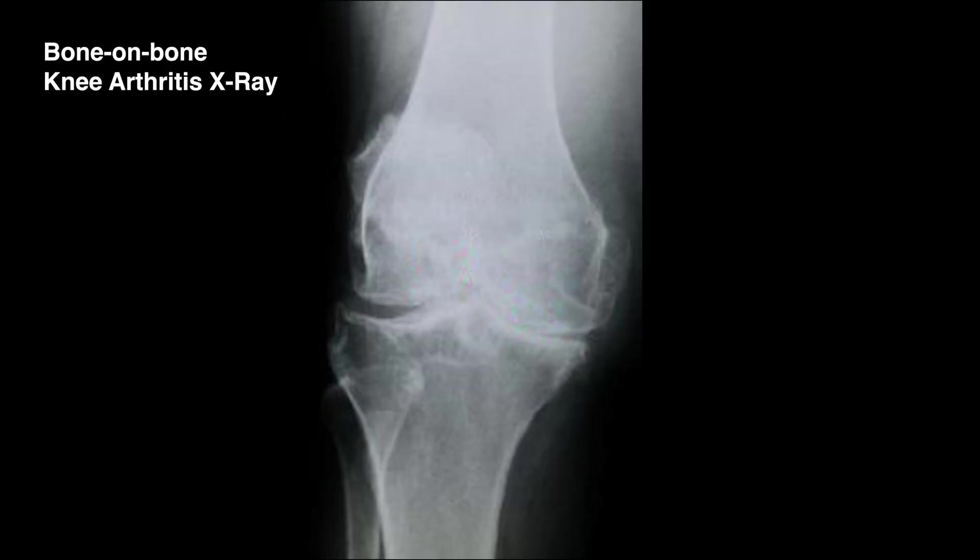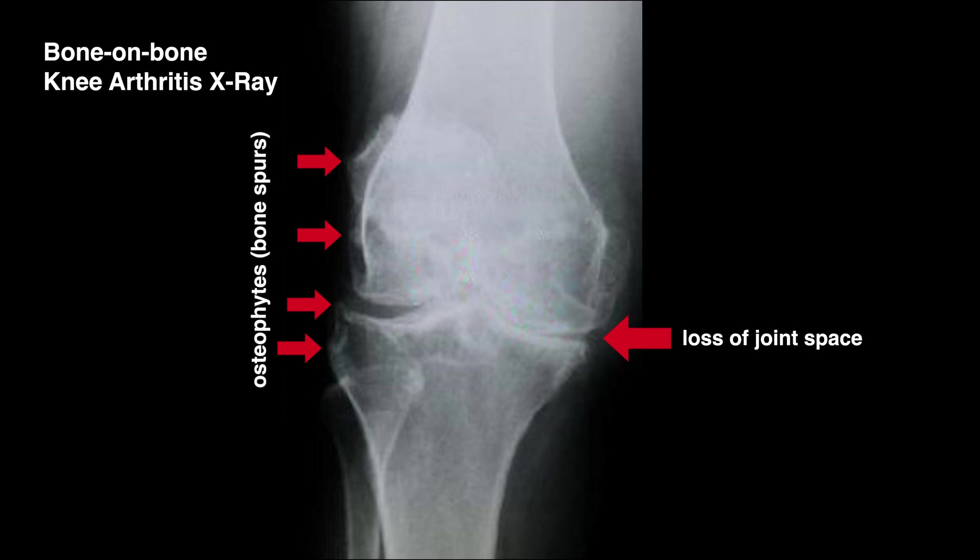Check out this x-ray right here — you're looking at a bone-on-bone knee arthritis x-ray. There are three main things that come out. First, you'll see decreased space in the joint between the thigh bone and the knee bone. Second, you'll see osteophytes on the edges — pointy corners not typically visible on a normal knee because there are growths of bone coming out on the sides. Third, you'll also see subchondral sclerosis, which on the x-ray looks whiter or brighter right on the edges of the bones.